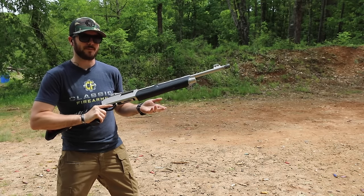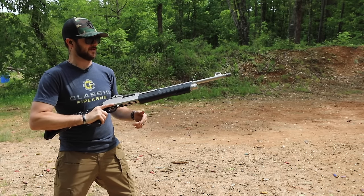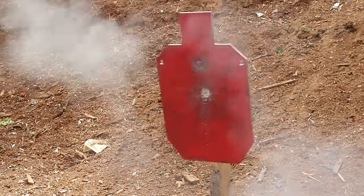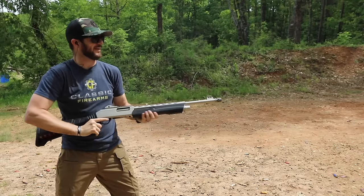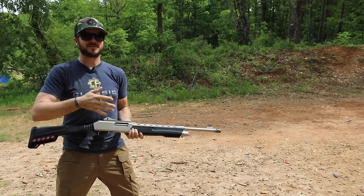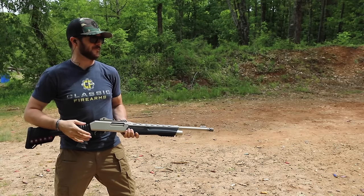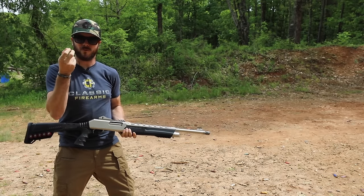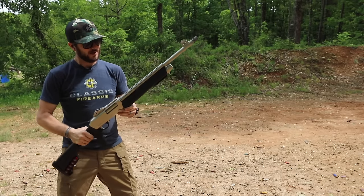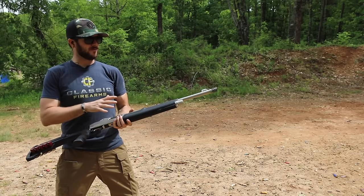We ran out of white paint so I decided to paint the targets red. Let's see how well the slug shows up on target - pretty good. As you guys can tell, slugs are pretty heavy-hitting. They're moving pretty quick - it's just a one-ounce ball of lead getting thrown downrange out of a 20-inch barrel.